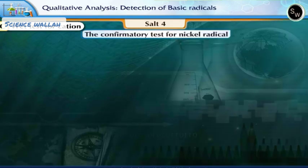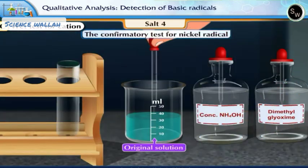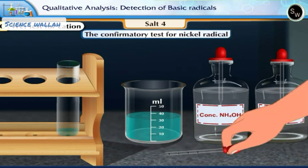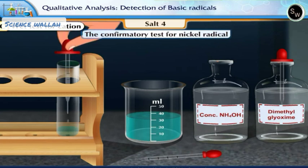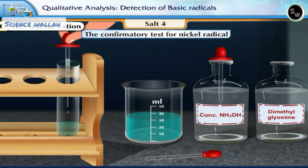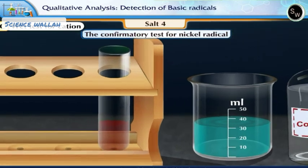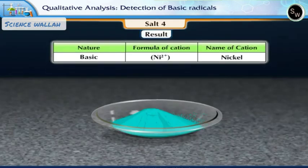Let us now perform the confirmatory test for nickel radical. Take a few drops of the original solution in a test tube. Add a few drops of ammonium hydroxide, then add a few drops of dimethyl glyoxime. We see the formation of a scarlet red precipitate. This confirms the presence of nickel radical. The given salt contains nickel as a basic radical.